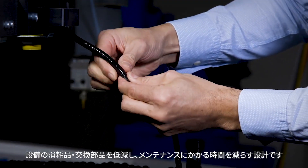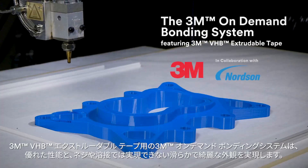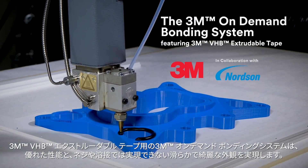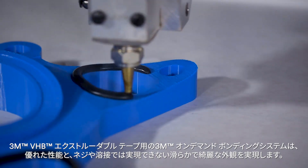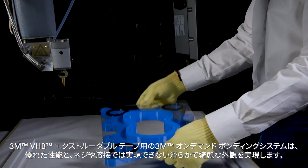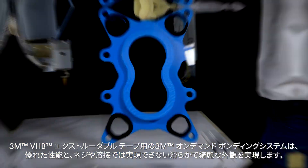The 3M On-Demand Bonding System featuring 3M VHB extrudable tape results in superior aesthetics with a smoother, cleaner appearance that fasteners can't match, all while maintaining excellent adhesion performance.